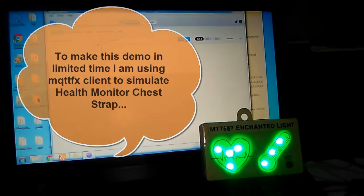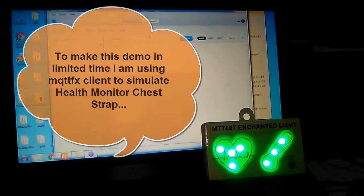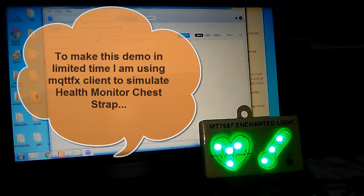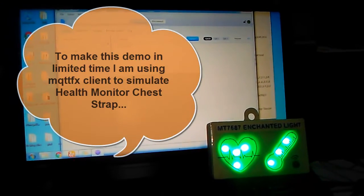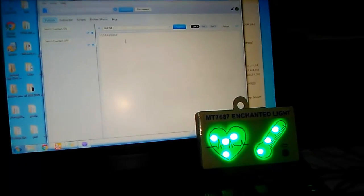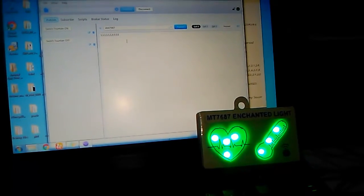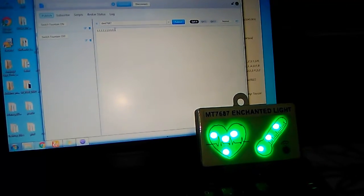In this demonstration of Enchanted Light, I am using MQTT FX to send MQTT packets to the Enchanted Light. MQTT FX will simulate my chest strap. As you can see, when heart rate and body temperature are in normal range, both lights are green.